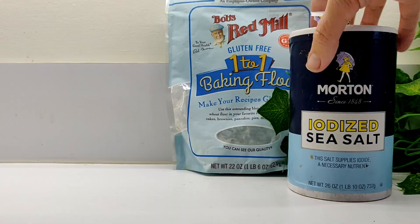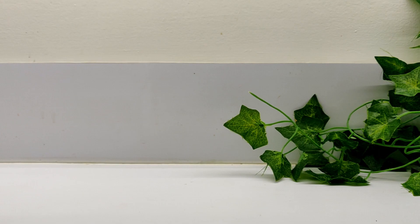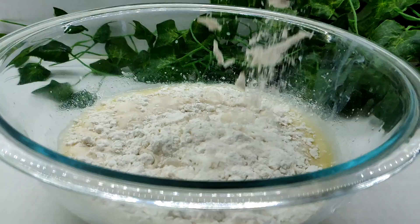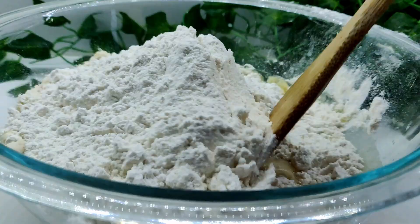Next, add a pinch of salt and three cups of flour. I'm using Bob's Red Mill gluten-free flour, but any flour will do. If you'd like the brand I'm using, it works well as a one-to-one gluten-free alternative and I'll put the link to my Amazon store in the comment and description box below.